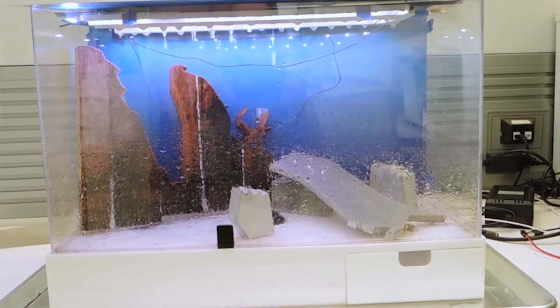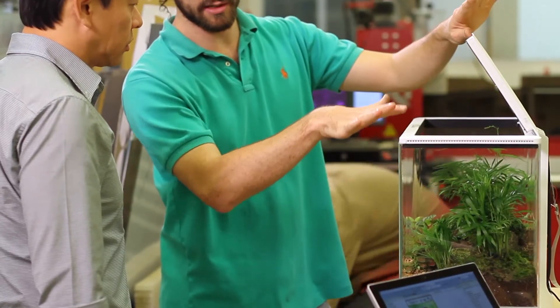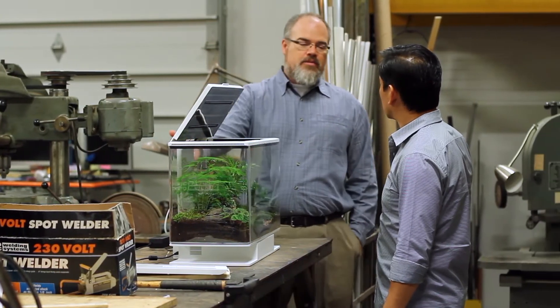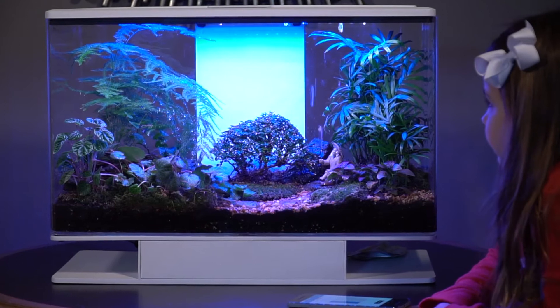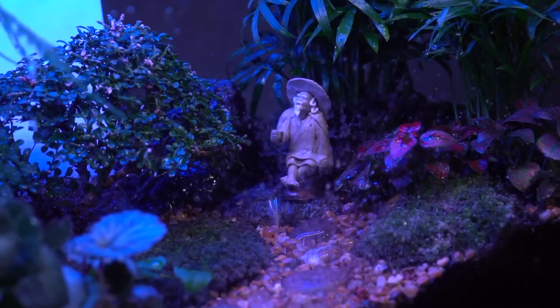Working through hundreds and hundreds of designs, we went through iteration and iteration. And what we really found was that anything that caused too much obstruction to the viewing angle — to the experience that the interior, natural environment was going to deliver to people — we really wanted to step away from. So what we arrived at was a really simple, really elegant, uplifted platform that really puts this environment on a pedestal.